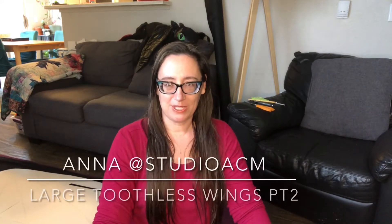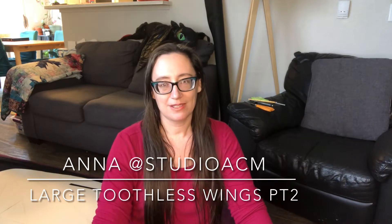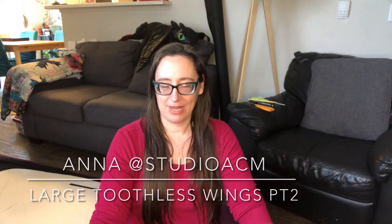Hi everybody, this is Anna from Studio ACM and today I'm working on part two of my toothless large-scale wing tutorial.